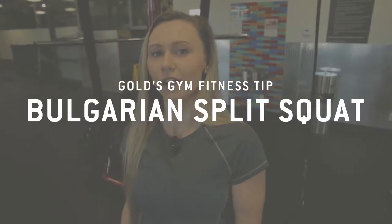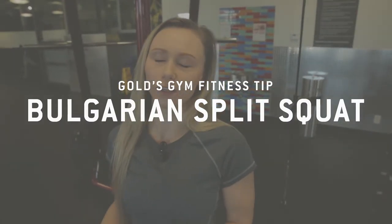I'm Courtney at Gold's Gym Langley. Today we are doing the Bavarian Split Squat with the TRX. Lots of people you see them doing it off a bench — that's great, it's a good start. So if you want to go up to the next level, test your balance and test your core strength, you can use the TRX.